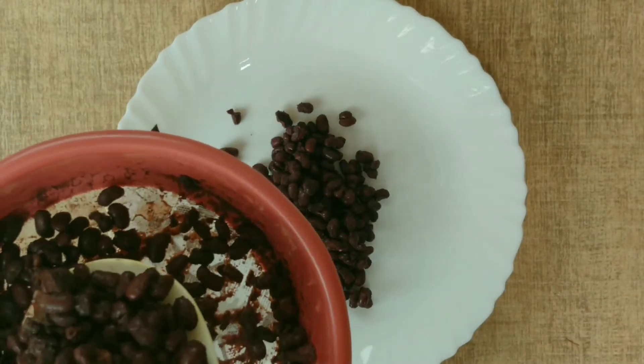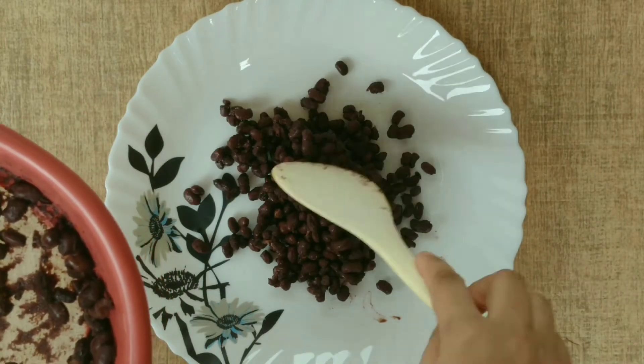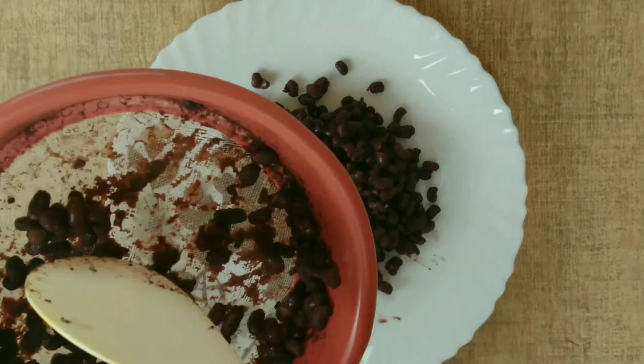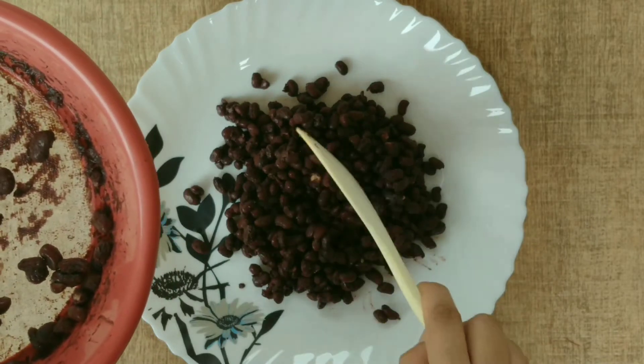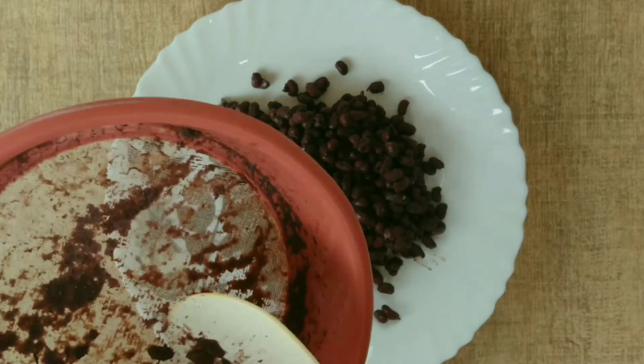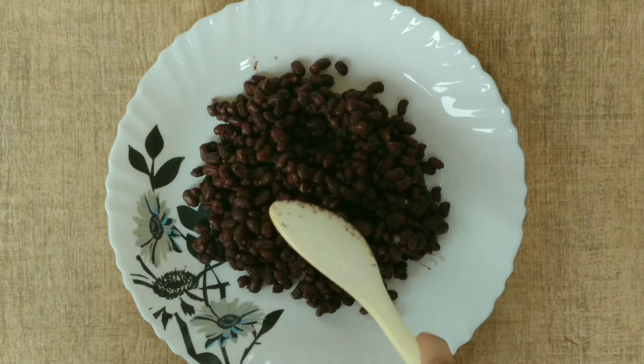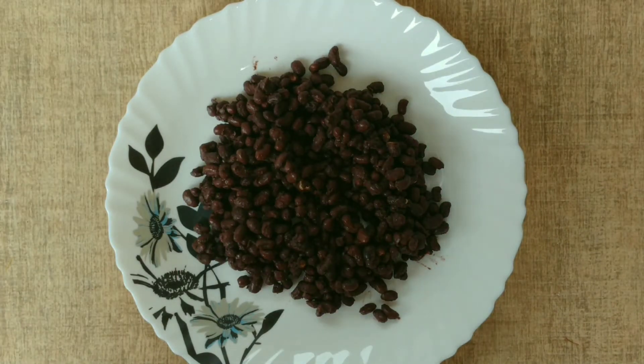It is very easy to make — there are only a few ingredients: beans, salt, and red chili powder. This is a very easy and quick snack you can make at home. We have transferred the beans to the plate and mixed in the red chili and salt.